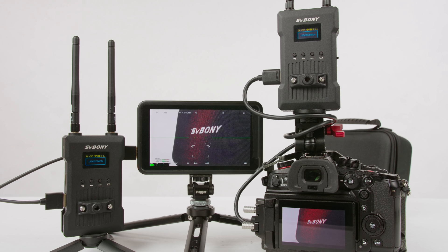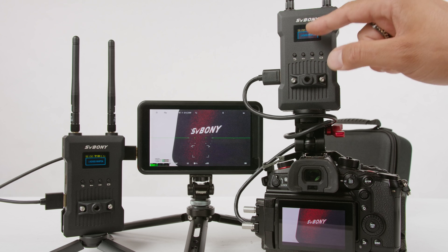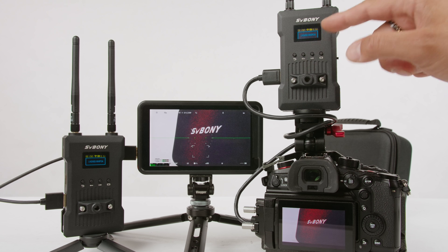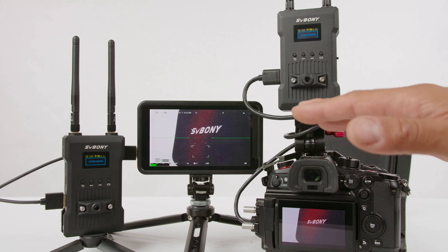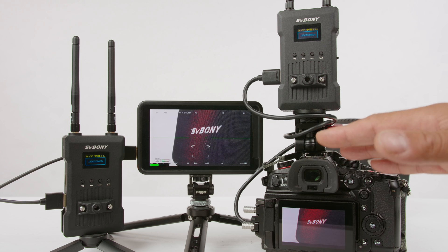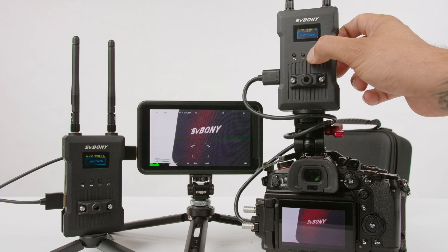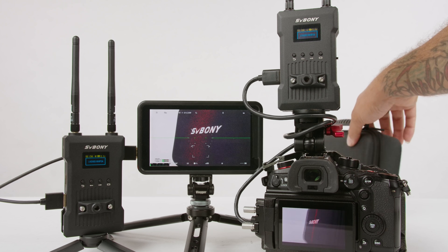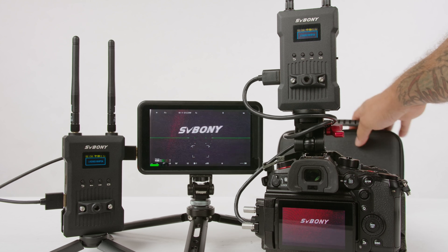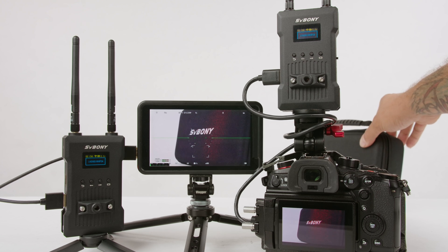Here is another quick test: I want to go ahead and change the channel from the current channel we're on, which is channel three, and change it to channel six. I want to see if the transmitter and receiver stop sending signal momentarily while it changes channels, and how long it takes to pick back up. Here we are on channel three, pressing the arrow button to change it to channel six. The receiver is also reading channel six. Moving the hard case around — and bang, it's already back in action. As you saw, that took maybe 5 to 10 seconds max.